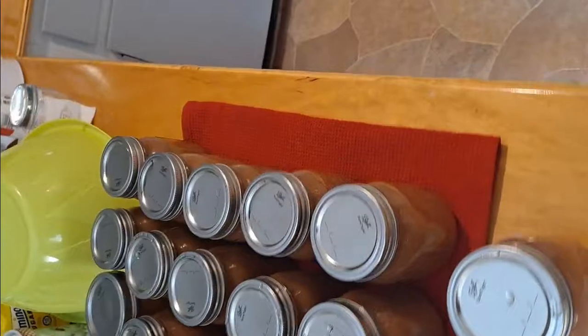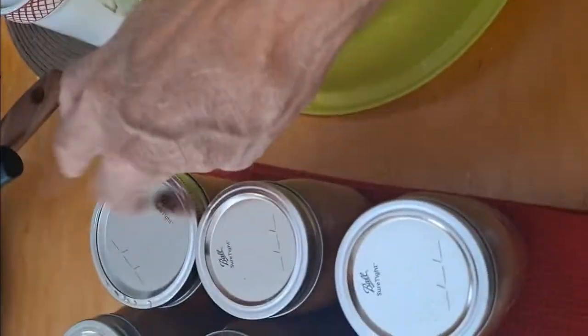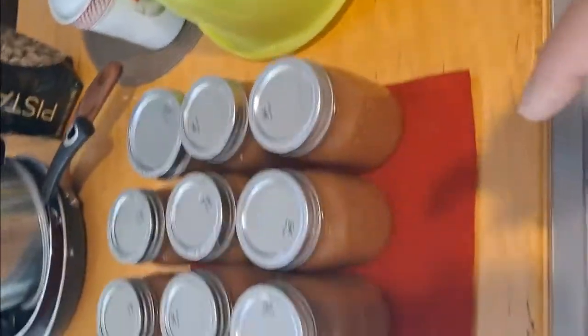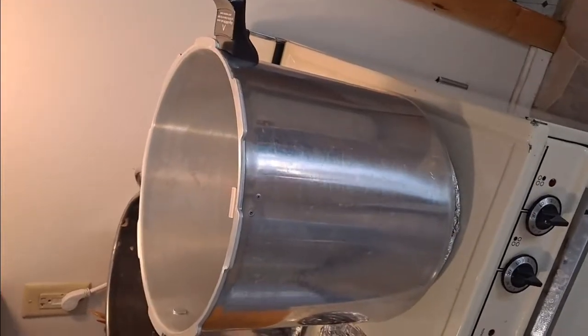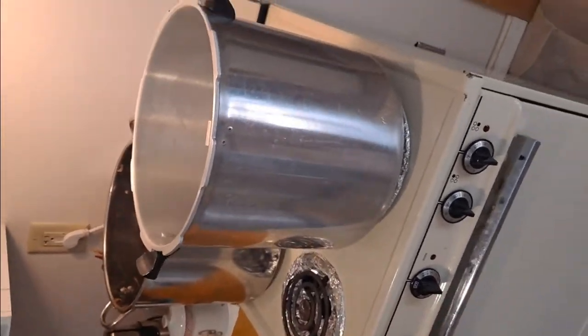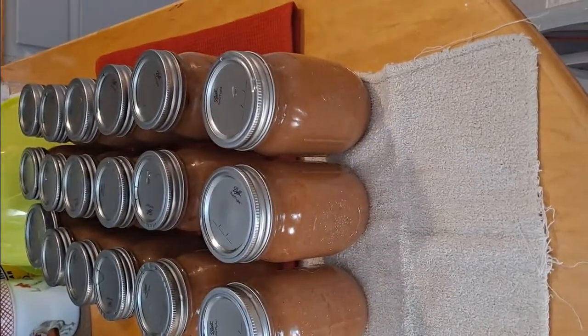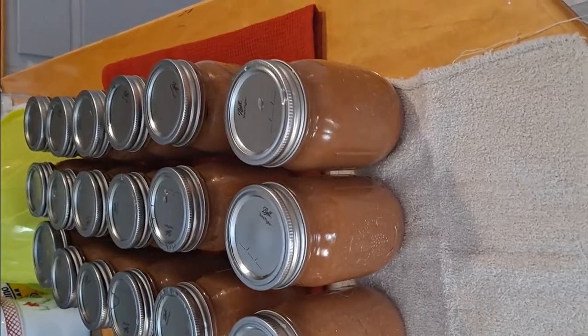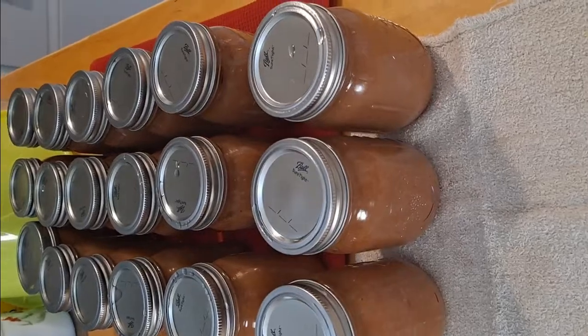18 pints! With one odd ball — we ran out of regular mouth jars. But 18 pints of applesauce fresh out of the water bath canner — 15 minutes at a boil — and now it's sitting out to cool. There are also two pints in the fridge that were cold packed, not boiled.